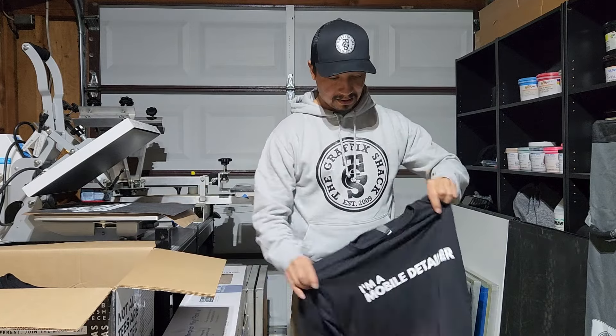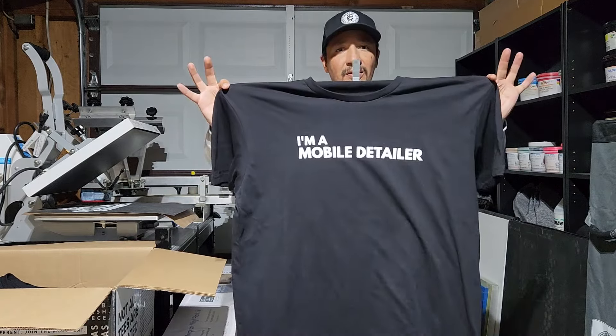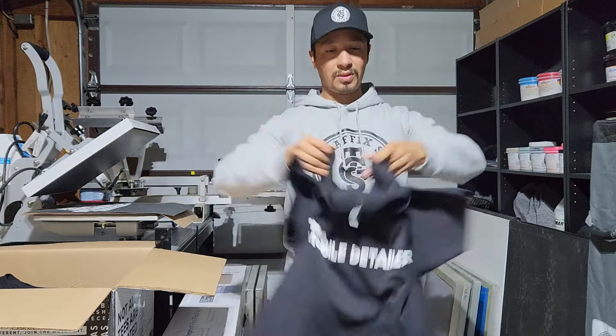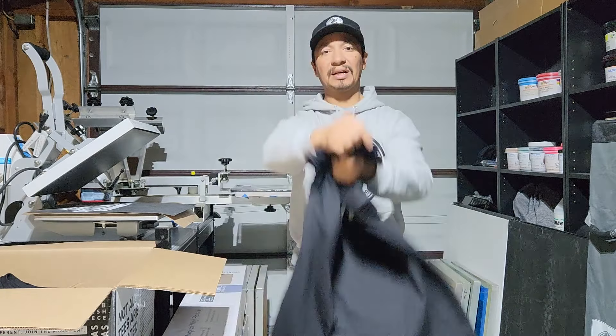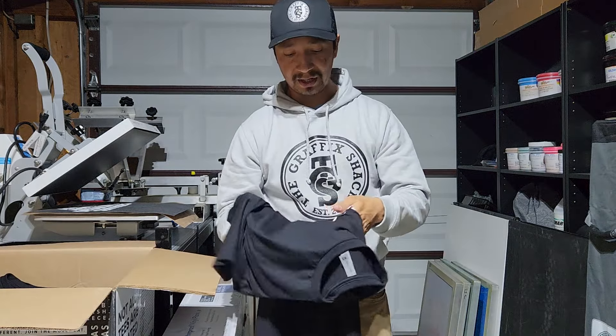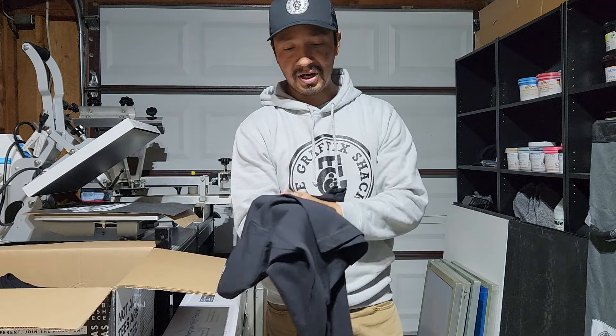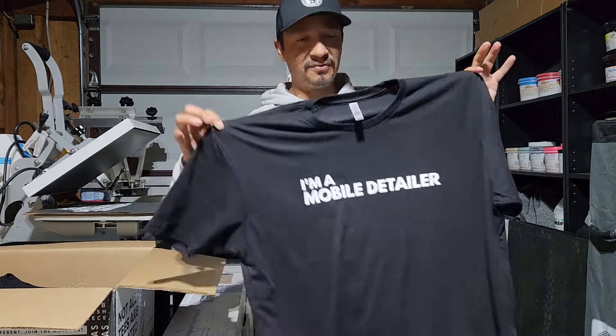All right guys, that's it. Order is done. It's in the box, ready to go. Customer should be here tomorrow. Let me show you what the finished product looks like. All right, so this is the front right here and this is the back. Turned out super nice — super happy with the product. It is very soft, very smooth. There's no bumps. The t-shirt itself is a nice t-shirt, the Next Level 3600.